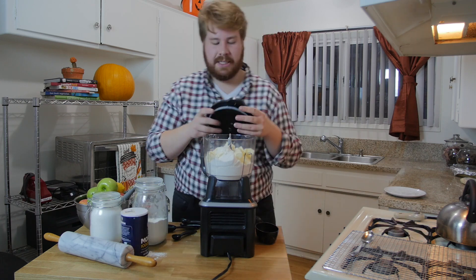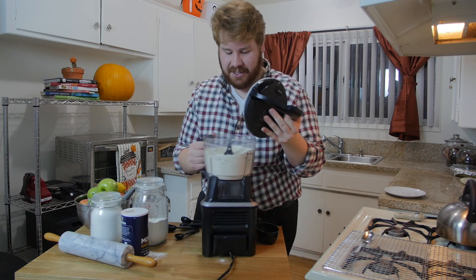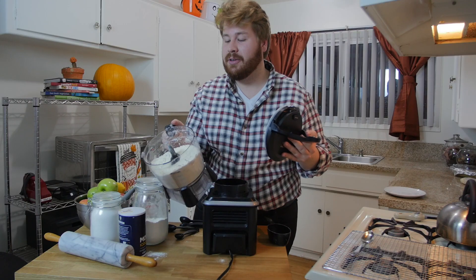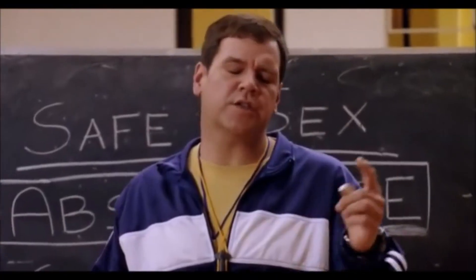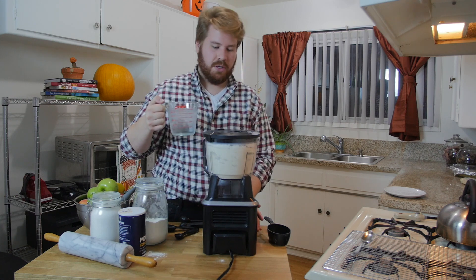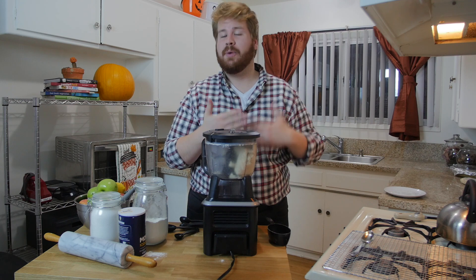Seal up your food processor, make sure you line the arrows up. We're gonna pulse it for about 30 seconds until the butter is nicely incorporated into the flour. Now we have some nice texture on the flour. Next we're gonna add six tablespoons of ice cold water — it has to be ice cold because you do not want your butter to melt. Just drizzle it in a little at a time until the dough starts to form into a ball.